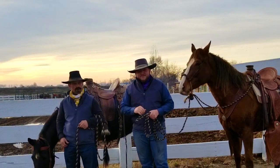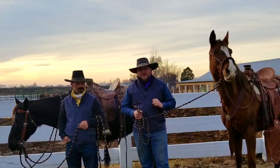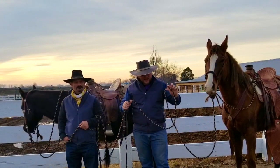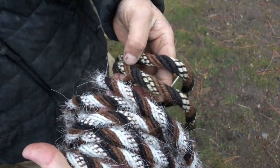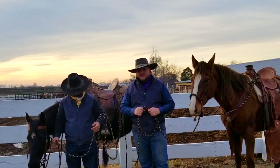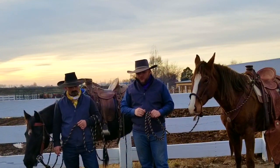Hey folks, on today's tips, tricks, and tidbits, Scott and I wanted to talk a little bit with you about Makatis — about how to use them, what they are. Really the essence of what a Makati is is it's just a rope. It could be made out of horse hair, it could be made out of just a piece of rope, it could be made out of nylon, braided parachute cord, lots of different things, and these are really nothing but a great tool.